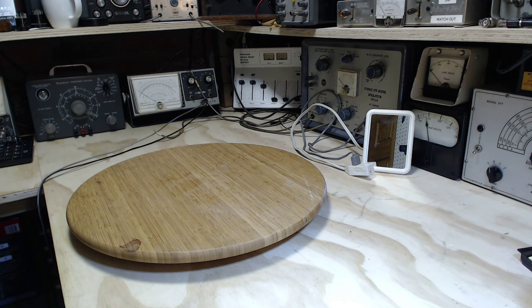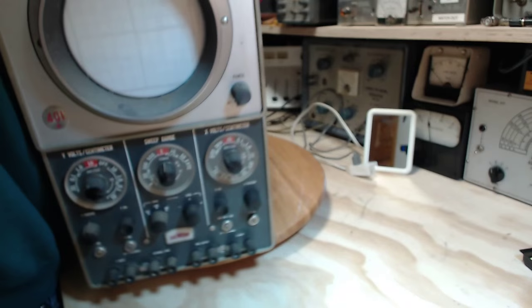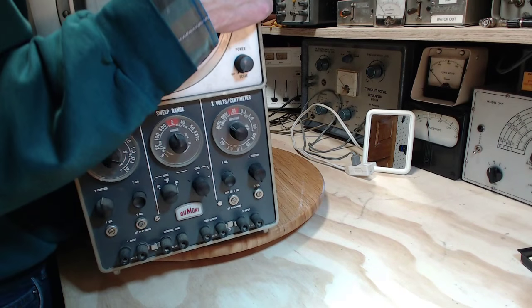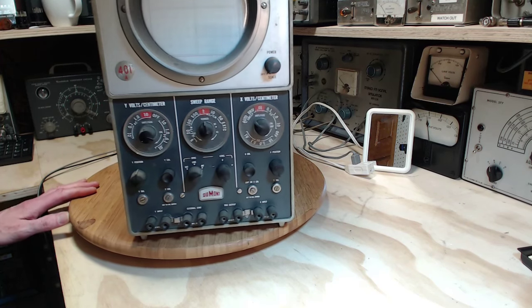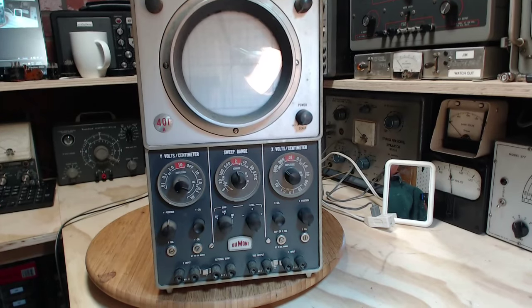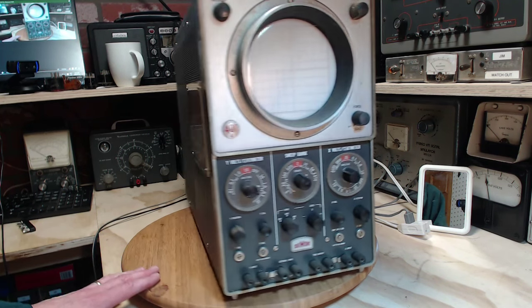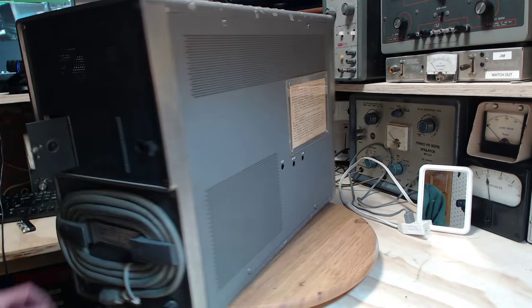Now you're going to see why I have a big bench. I did that right in the microphone. I've got to catch my breath after lifting that up there. There's a beast — Dumont. Dumont Oscilloscope. What a beast.